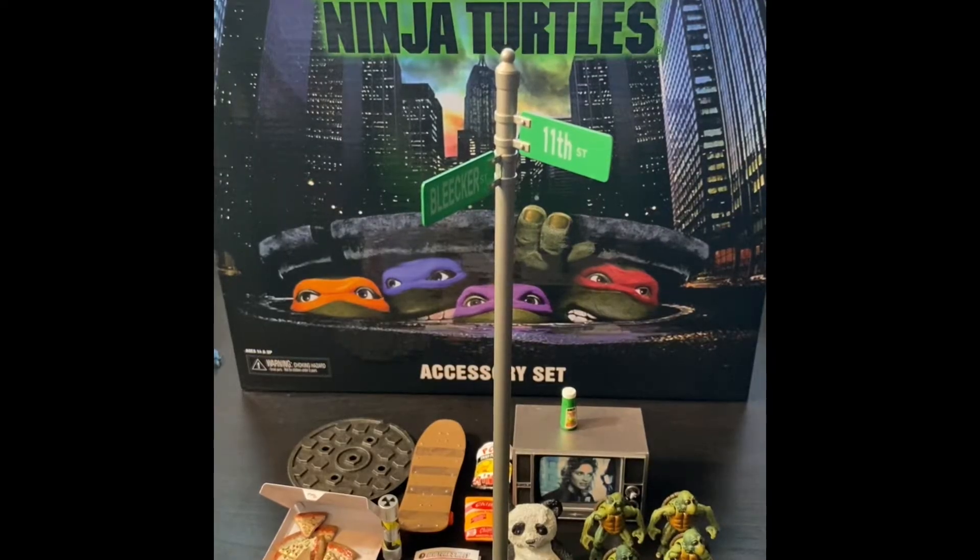Hey guys, what's going on - Jay West here. This is my first review of the Ninja Turtles accessories set from NECA, so let's check out this box.